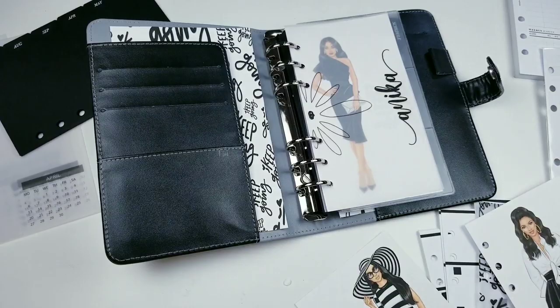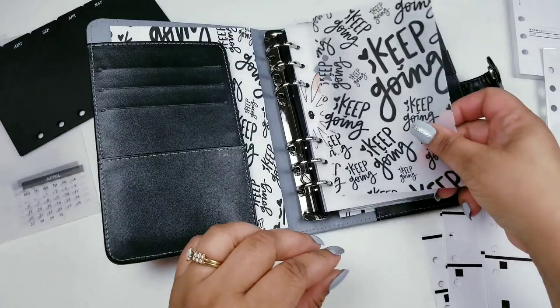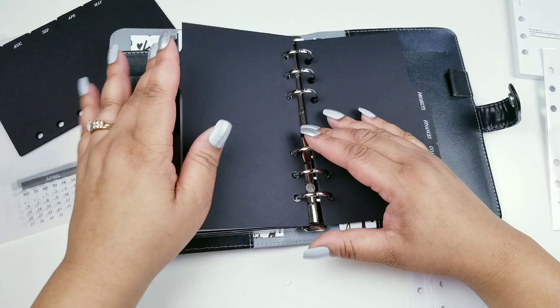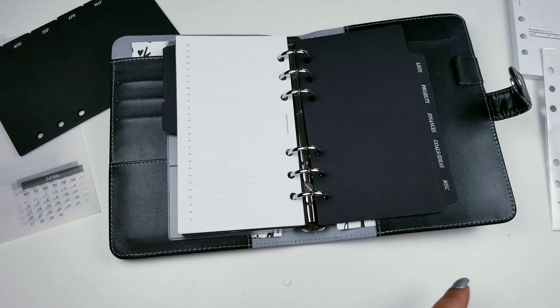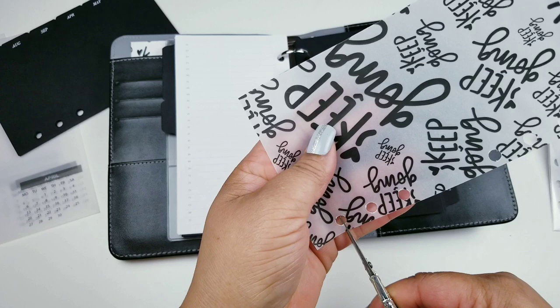So we have our schedule up until March, and here we've got our lists section. I'm going to go ahead and put slits in these too.